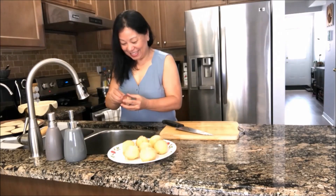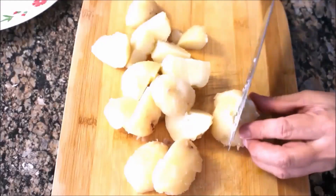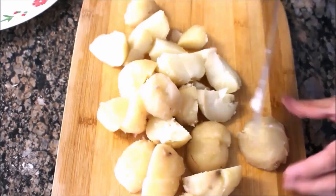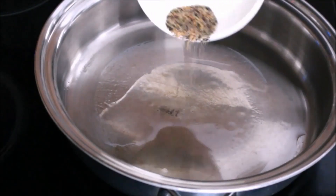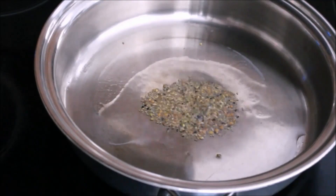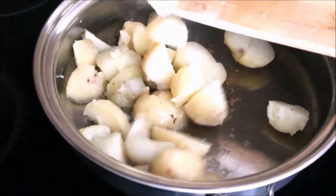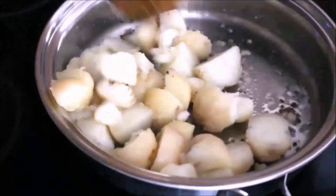Now peel the potatoes and cut them into small sizes. Heat oil and add pach puran. It's spluttering nicely. Add potatoes and sauté for 30 to 45 seconds.